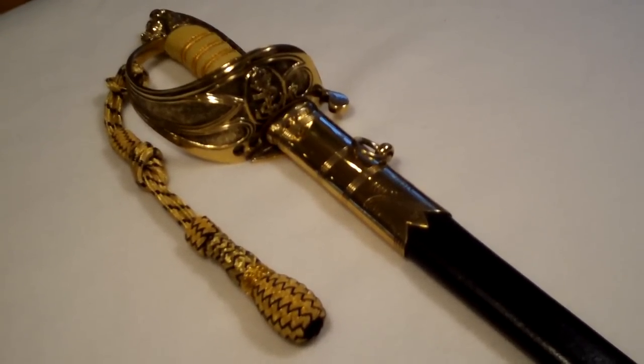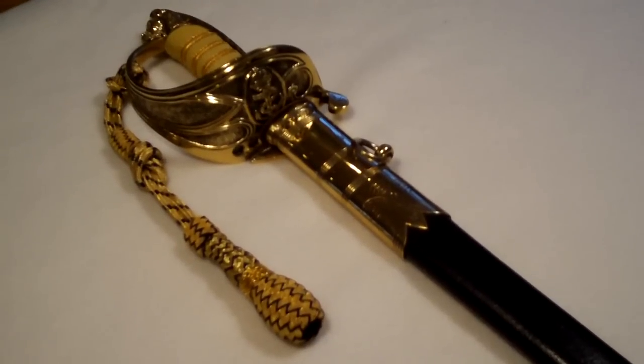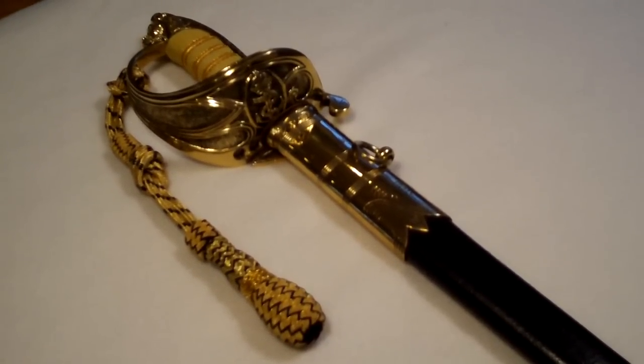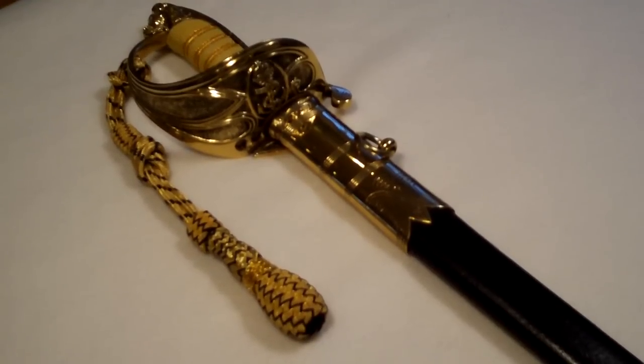This one was acquired from eBay and was sent from Australia. It is actually intended to replicate an Australian Royal Navy sword, or Commonwealth sword, which is kind of neat, and we got a pretty good deal on it.